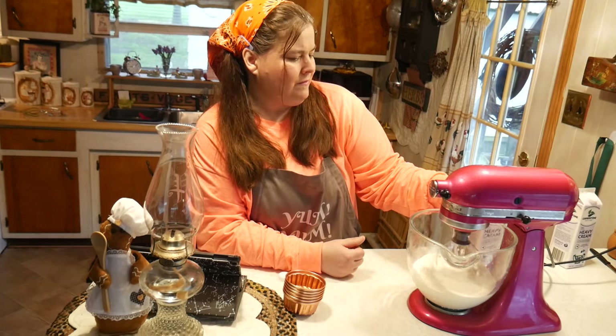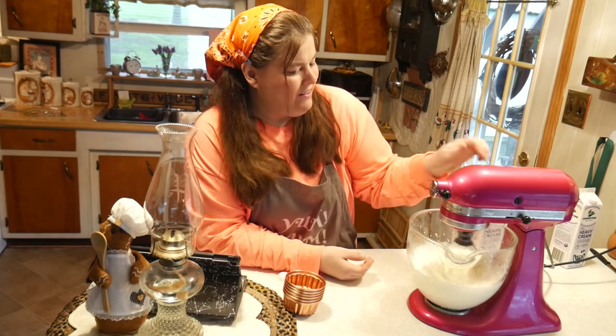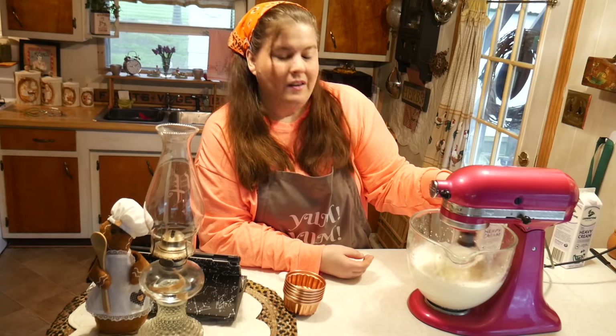You want to whip it really, really fast. I'm going to show you something you have to be really careful with — once it gets close to the stage where it turns into butter, you can have a real sloppy mess if you don't watch it.